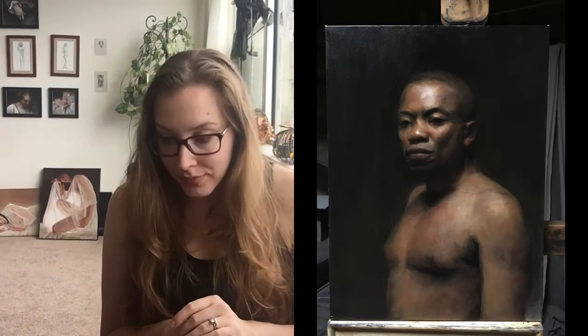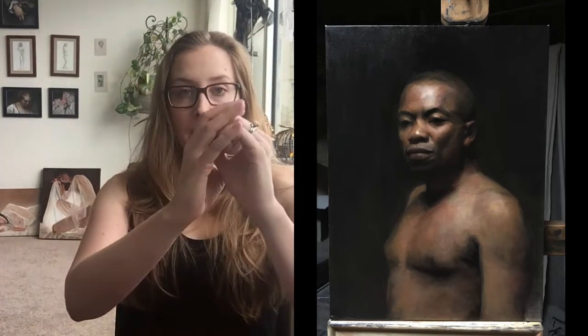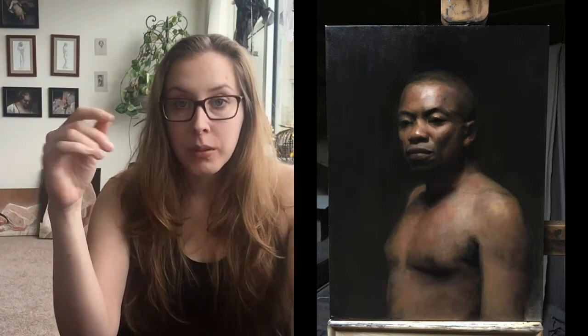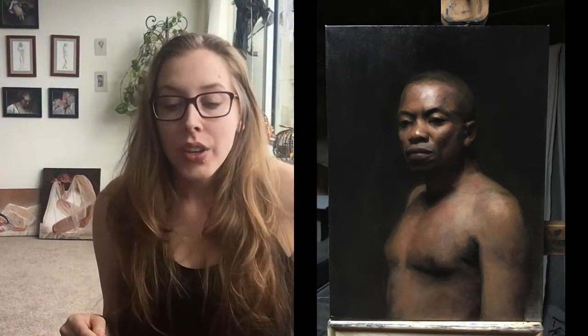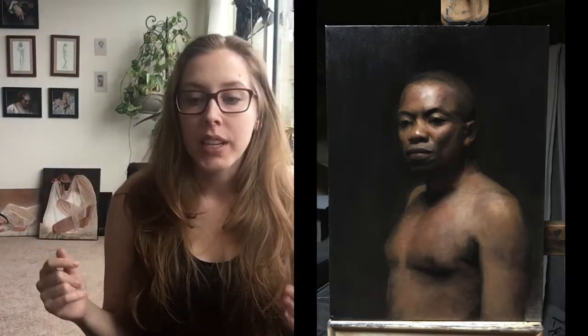Brett said something that really helped me with that left eye. He said if I make a circle with my hands around the eye in the painting and just look at it, the left eye looks like it's facing straight on. He pointed out that's not right — it needs to look like it's receding back, because that's the receding plane. I was thinking about how to correct the angle when looking at Kevin, and Brett said it sounds like I'm thinking about Kevin in 2D to correct my painting in 2D.